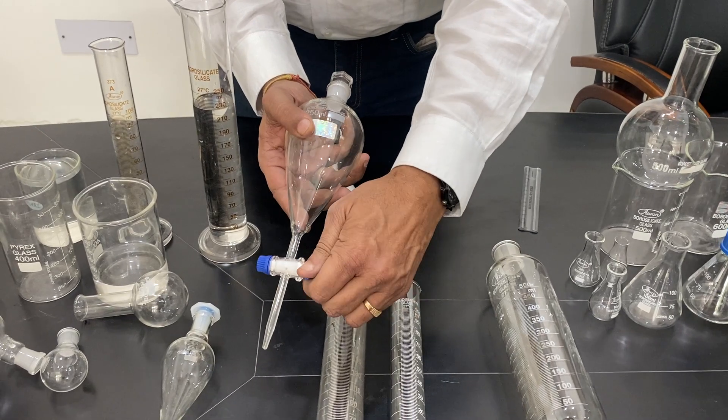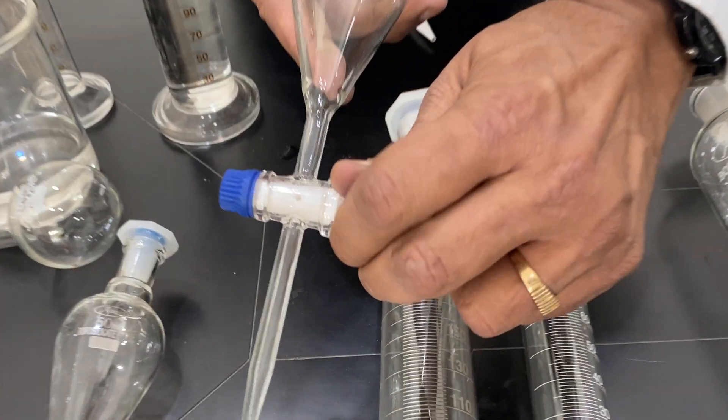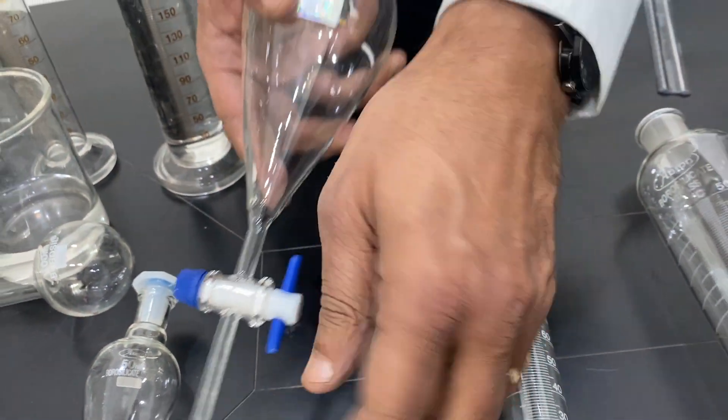This is a Teflon stopcock. It has a hole — you can see the hole is there. The solution will flow through when the hole is straight from one side to the other.